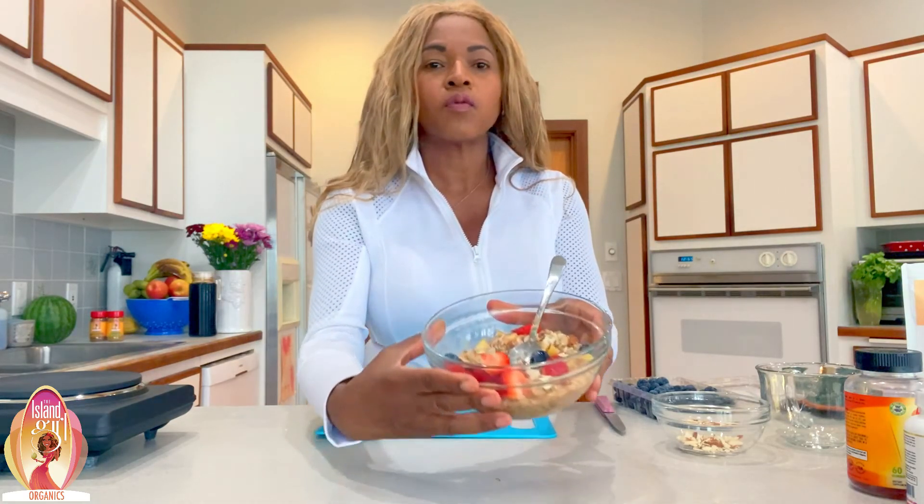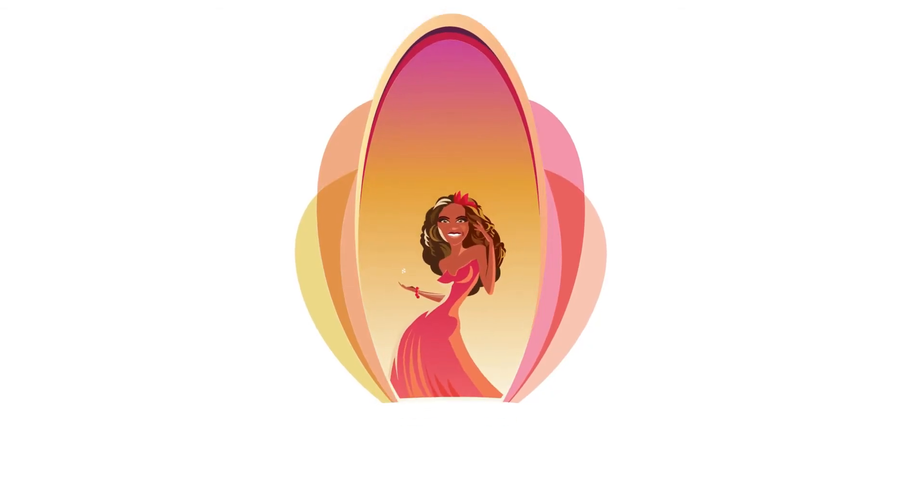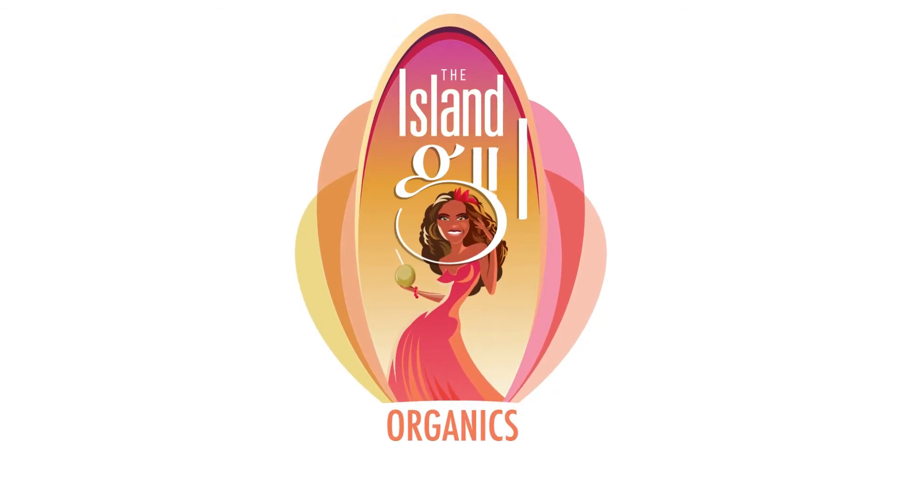Now I'm going to turn the heat down to a low to medium heat. My oatmeal is done. This is going to keep you full. I'm going to add some almonds and also some blueberries, and a little bit of strawberry. Remember, you want to make sure that you're not adding a lot of fruit. The fruits are a natural sugar, but you don't want to eat too much of it because it will give you a sugar spike and then later on you're going to crash.